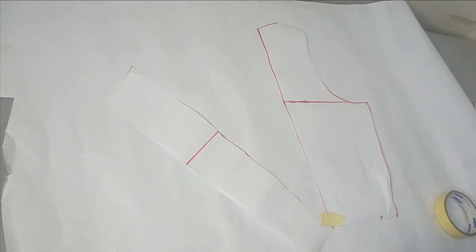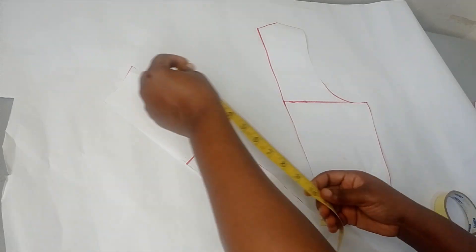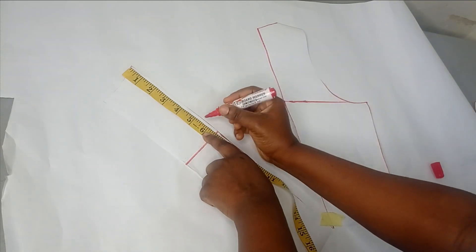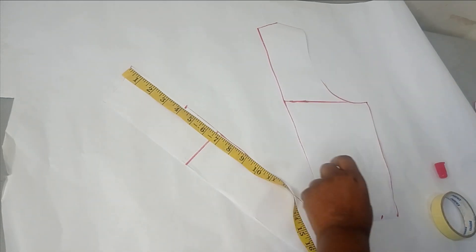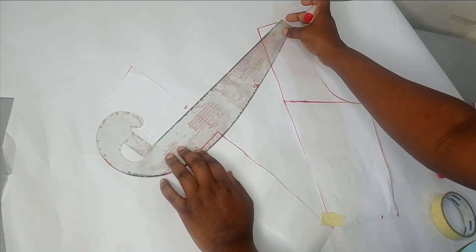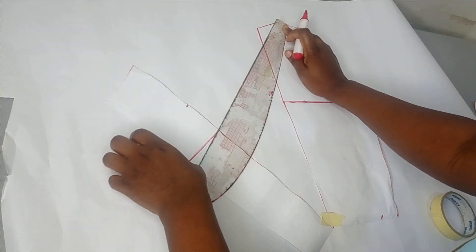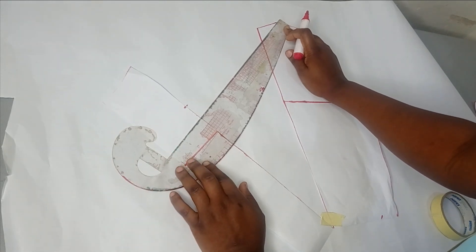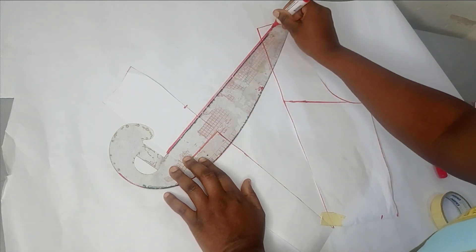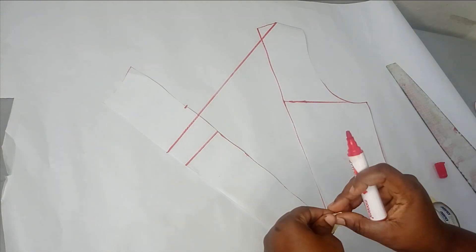The next step is to connect from the neckline. Depending on how far down you want this to drape, I'm going to measure about four to five inches and then bring in my ruler to connect from the neckline all the way down. If you want it smaller, just take it down a little bit — it's totally up to you. I'm leaving it around five inches and connecting like this.